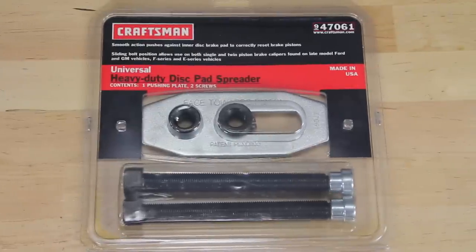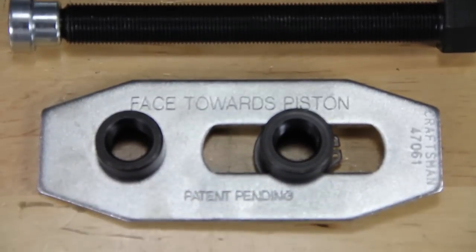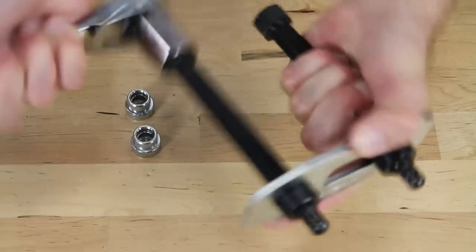But it can actually be even easier thanks to this Craftsman heavy duty disc pad spreader. It handles both single and dual piston applications and lets you easily compress both pistons at once, saving you up to 30 minutes per job.